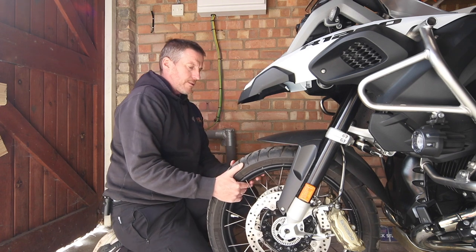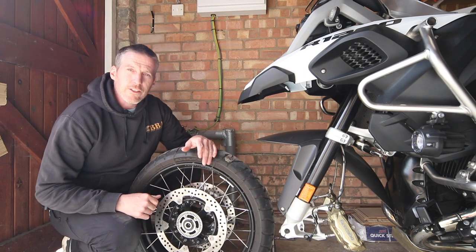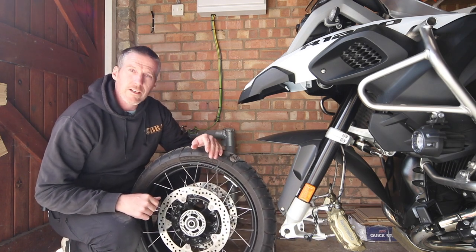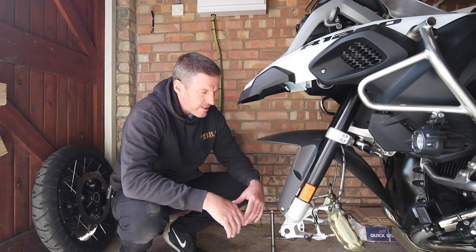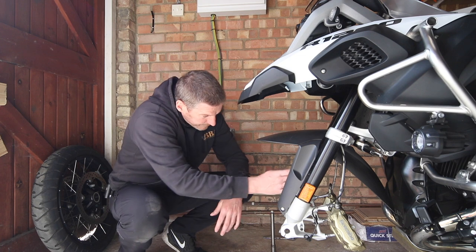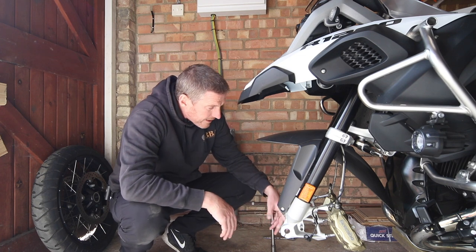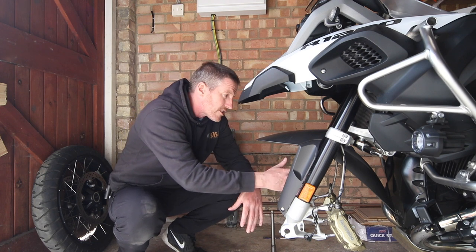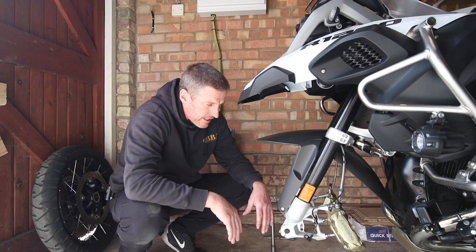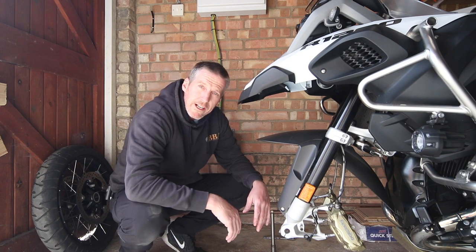The wheel will just drop down and roll right out. And that is how you remove the front wheel off a BMW GSA Adventure. The beauty of having the front wheel off is that it's hard to get to the insides of the suspension when the wheel is on, so whilst I've got the front wheel off now, I'm just going to give the front suspension a bit of a clean inside where you can't really get to before putting the wheel back on.